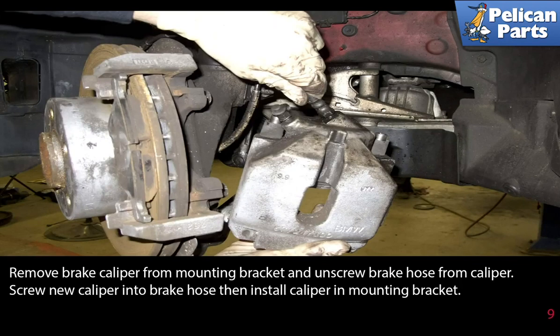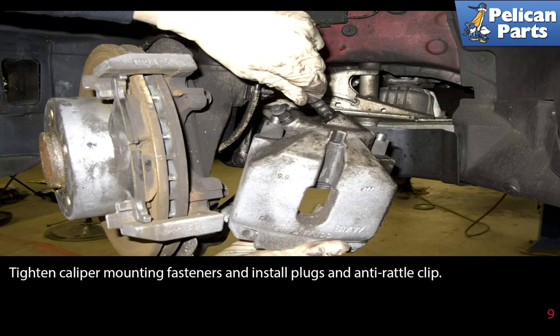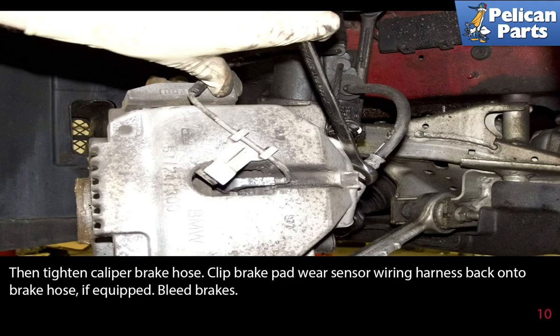Screw the new caliper into the brake hose, then install the caliper in the mounting bracket. Depending on your brake pad design, you may have to transfer the brake pad from the piston on the caliper from the old caliper to the new one if reusing. Tighten the caliper mounting fasteners and install the plugs and anti-rattle clip, then tighten the caliper brake hose. Clip the brake wear sensor wiring harness back into the brake hose if equipped, then bleed the brakes.